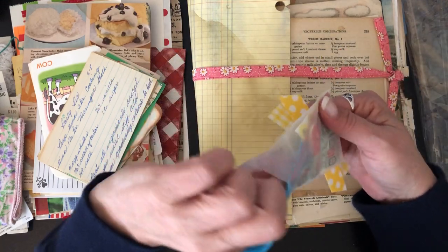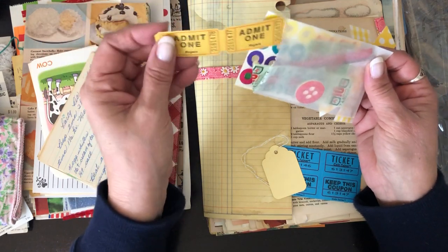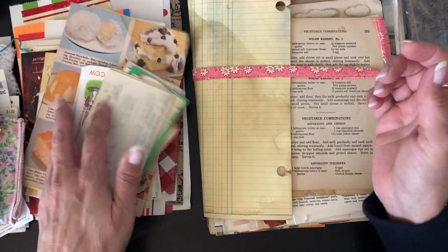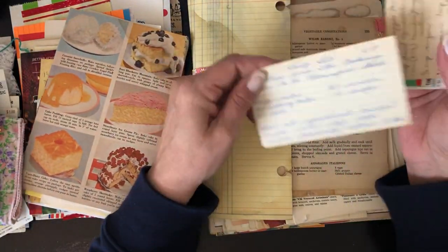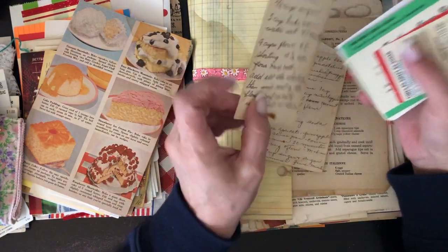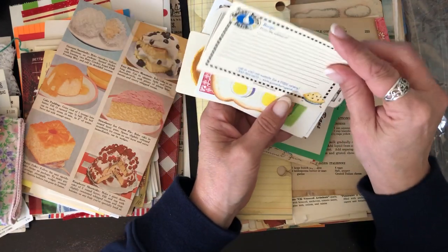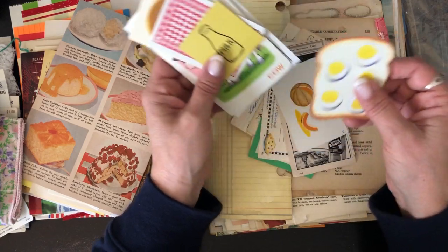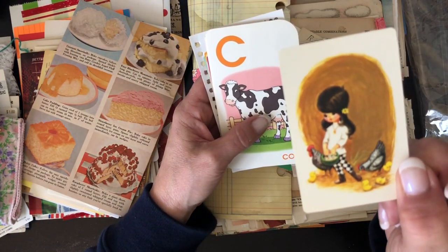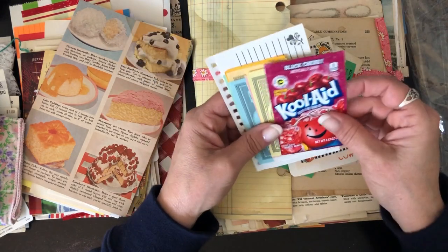There are tags, little reinforcers, and vintage tickets — just a bunch of little goodies. And then there are these recipes! I guarantee some of these came from family or from estate sales that Renee shops a lot. Little bits and pieces from old recipe books. Look at that card with the little chickens on it — cute, cute, cute! I love that, and the cow.